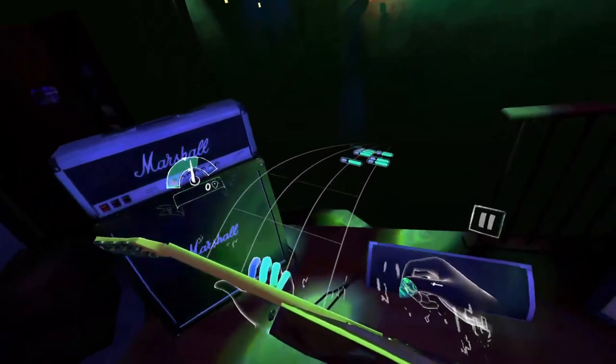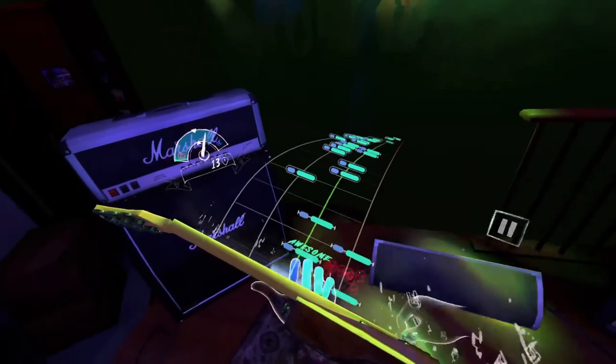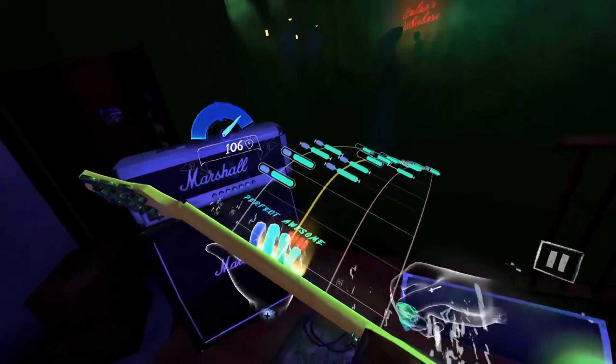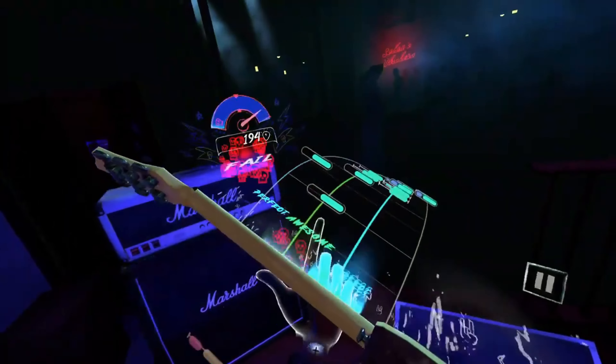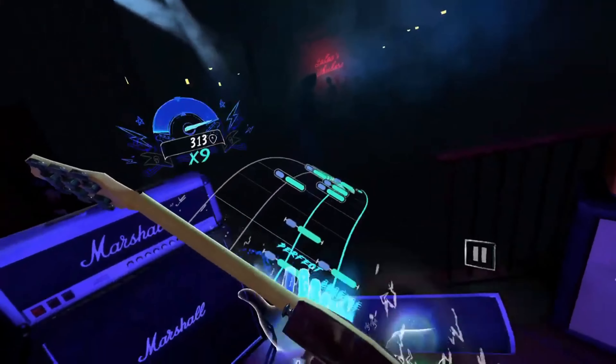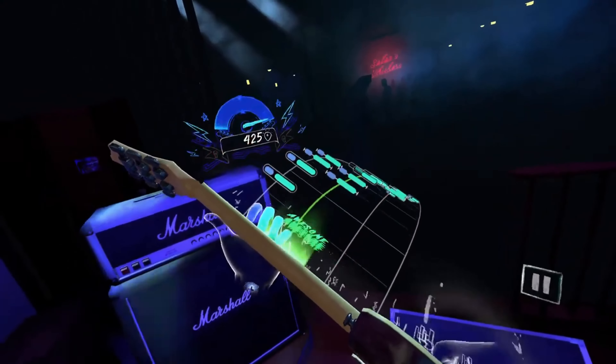But does publisher Vertigo Games and developer Another Way help to bring out the rock star from within? Let's find out. Unplugged: Air Guitar for PlayStation VR2 is a rhythm game that lets you rock out to some of the biggest and most insanely cool songs from world-famous rock bands including Lynyrd Skynyrd, Garbage, Weezer, and Ozzy Osbourne — all while engaging the crowd to become the rock legend you are destined to become.